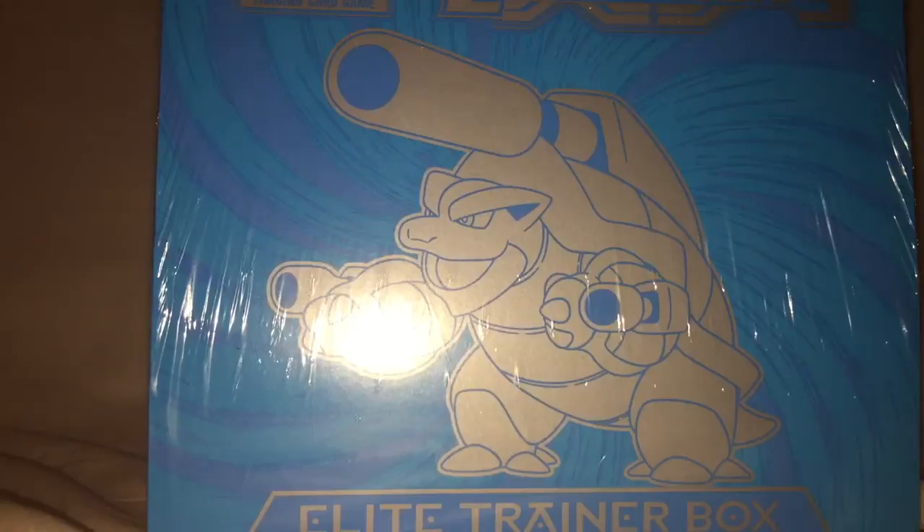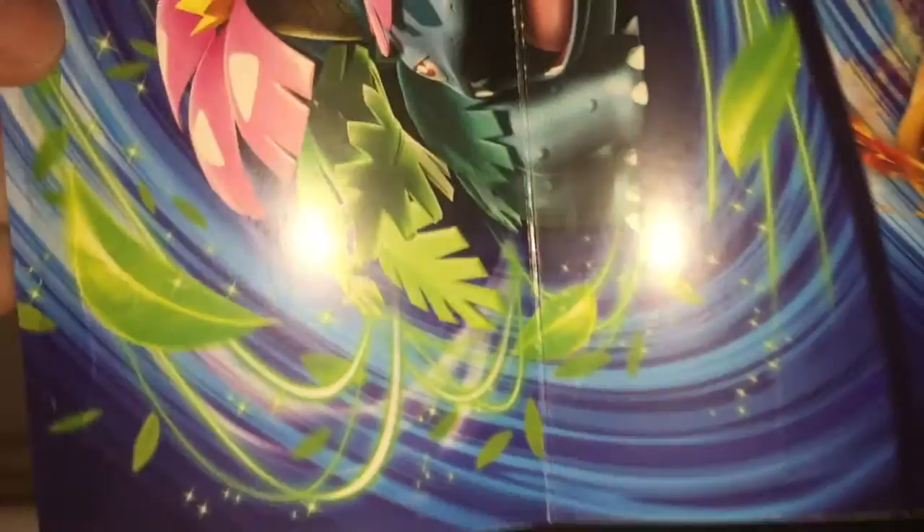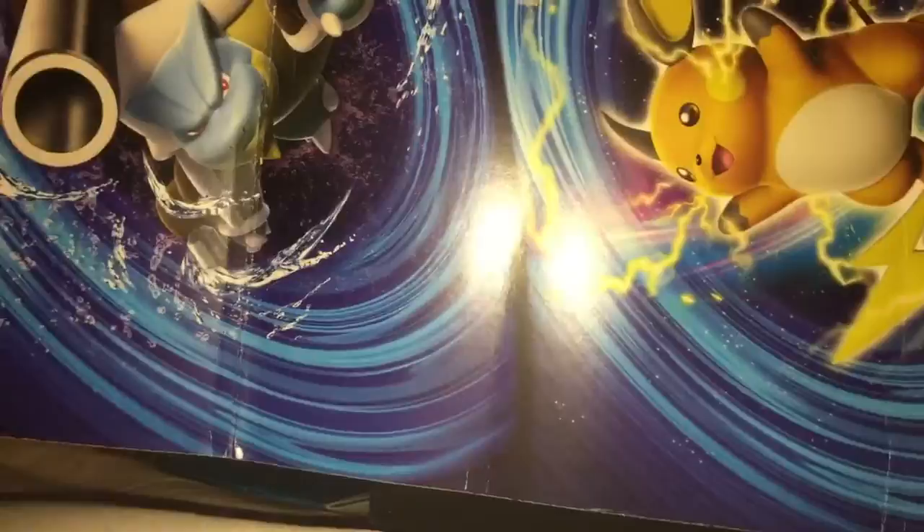So I've already cut a slit in the side, so I'm just gonna open it up real quick here. The Elite Trainer Boxes have a little sleeve over them, and one of the cool things about the sleeve is it has a very light glue on them, and if you unfold them, they have all the booster pack artwork. So if you like to display the artwork, it makes a pretty cool little display. And this one's artwork kind of flows into itself pretty well.